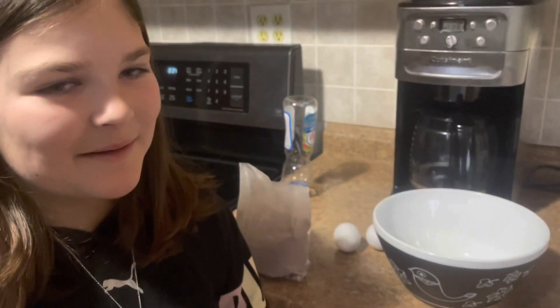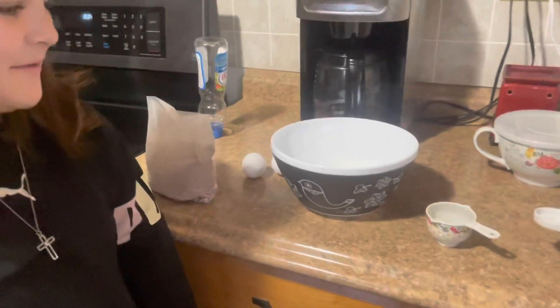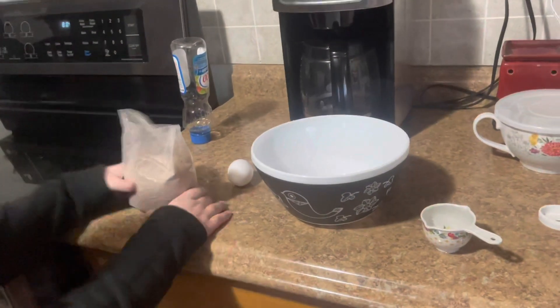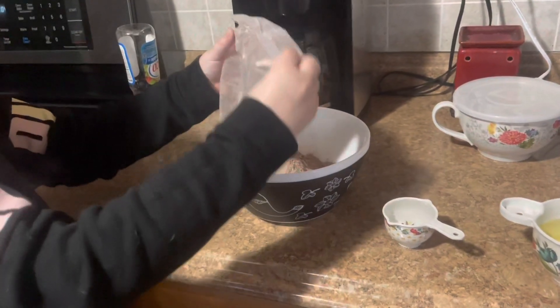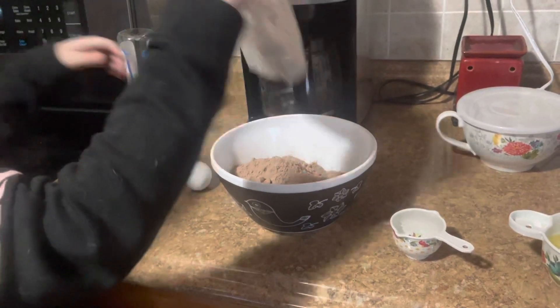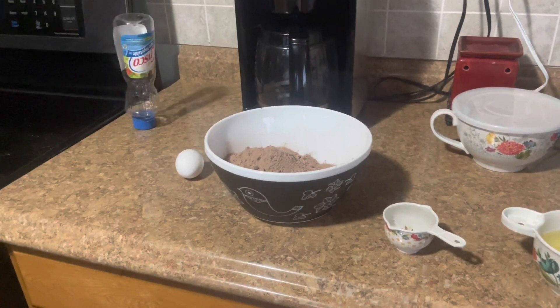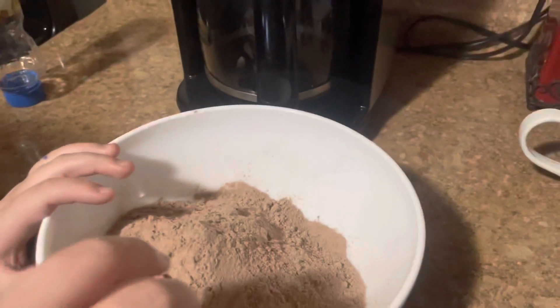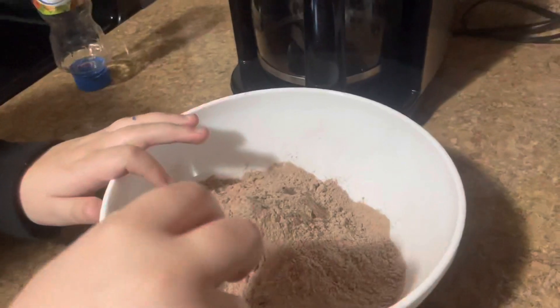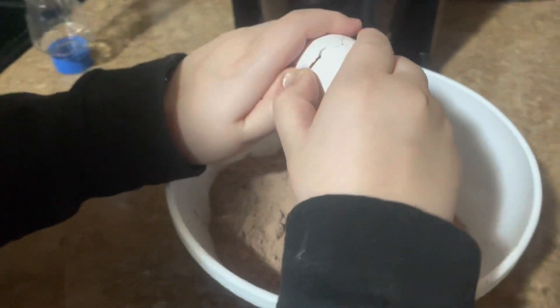I don't know anything about baking, so you're going to have to guide me on what to put in. Okay, well first you put in the brownie mix — careful. All right, throw that away in the garbage. Now you very carefully break your two eggs into the center of your mix. No eggshells! I don't need any extra calcium in my food today.